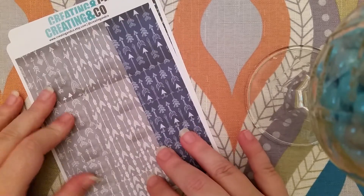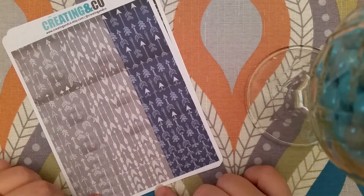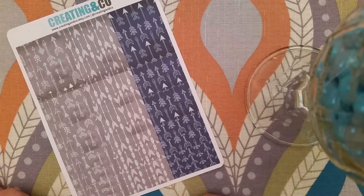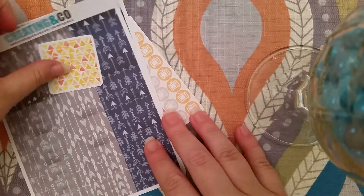And then I got these as well — it's a gray and blue chalkboard type of design. Same format: a full box, the half boxes, and the washi tape. That's all that I got from Creating and Coat.